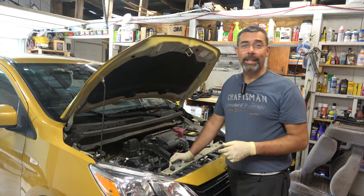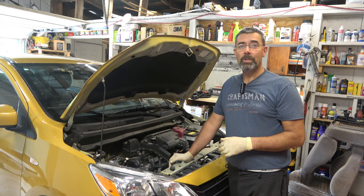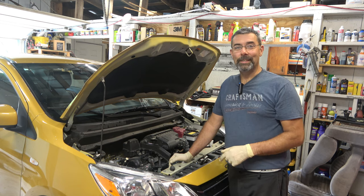All right, my friends, that's it. You now know how to change the oil on your Mitsubishi Mirage. This qualifies for everything from 2014 all the way to 2024 and hopefully beyond. Take care.